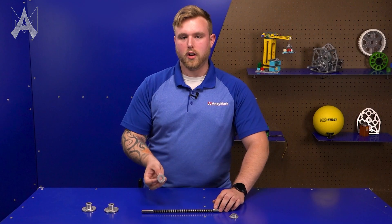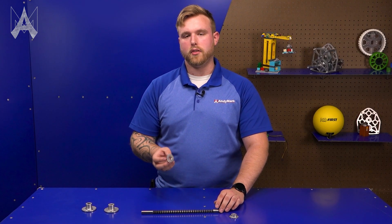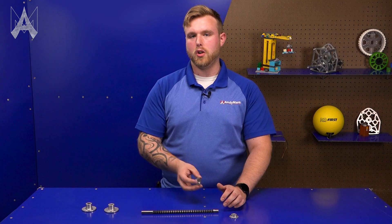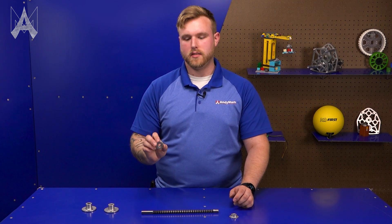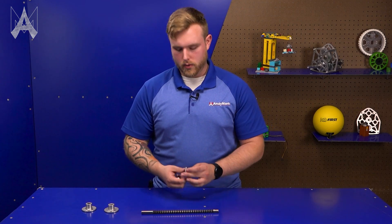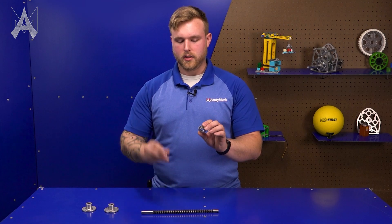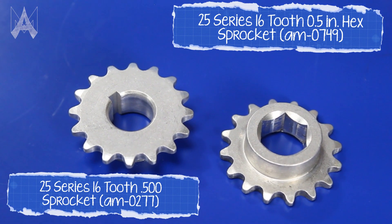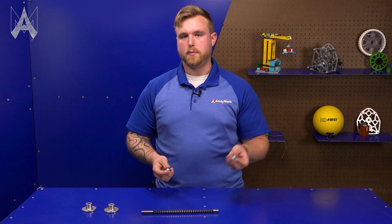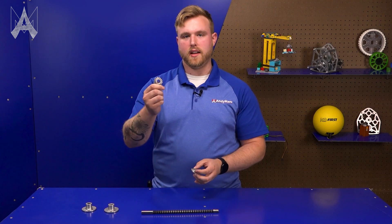You can also get a large amount of options and versatility when using different hex sizes, or if you decide to use a keyway or whatever your application may be with a half-inch hex. The reason why you'd use this style push broach is that for us here at Andymark, these are done using our CNC lathe in a process called wobble broaching — it's spinning at a high RPM, it pushes itself into the hole, and out pops a hex.